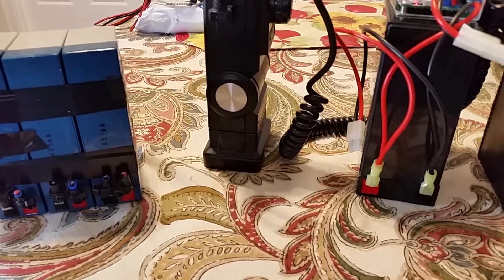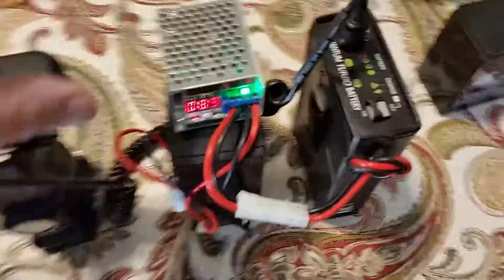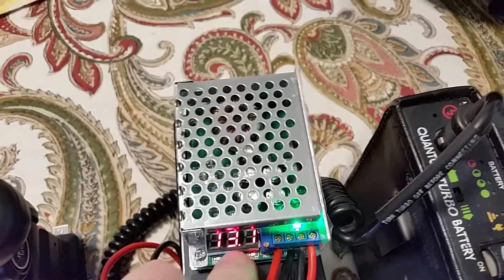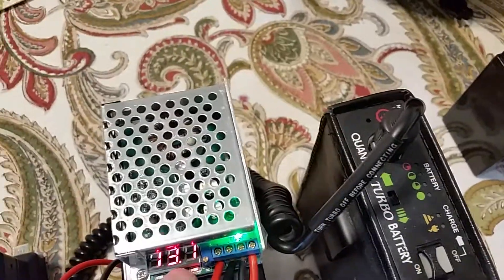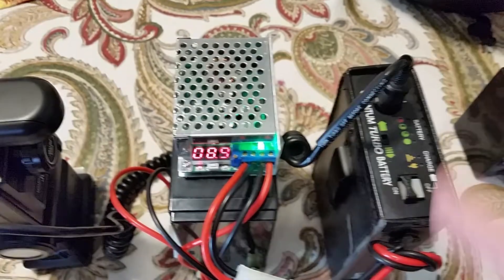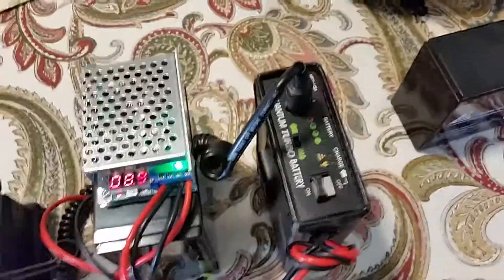That wire comes out to this quick disconnect, which used to connect directly to the parallel setup. Now I use this device, which is a DC-to-DC voltage converter. It steps down the input voltage — right now 13.1 volts off the lead acid battery — and brings it down to the nominal 9 volts, which would be a fully charged 8-volt battery. That is feeding this circuit here, feeding this high-voltage converter, which takes that low voltage, turns it into high voltage, and charges the flash.